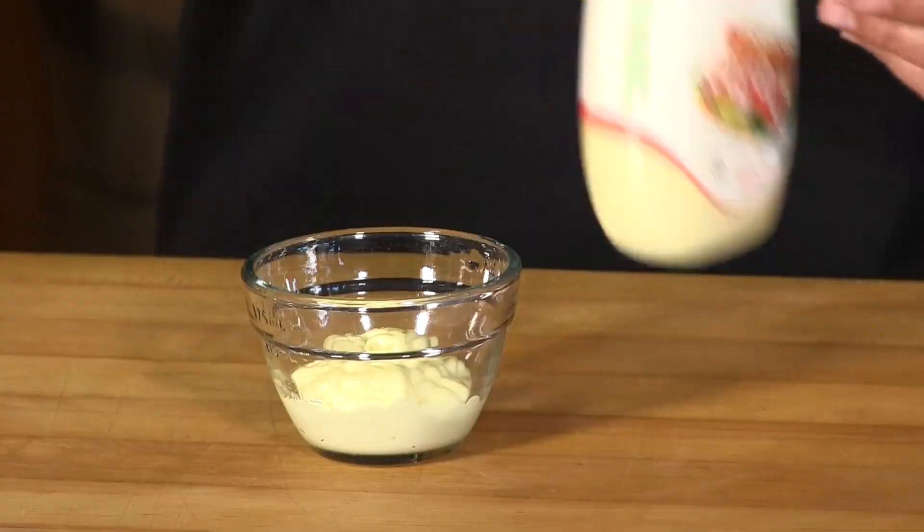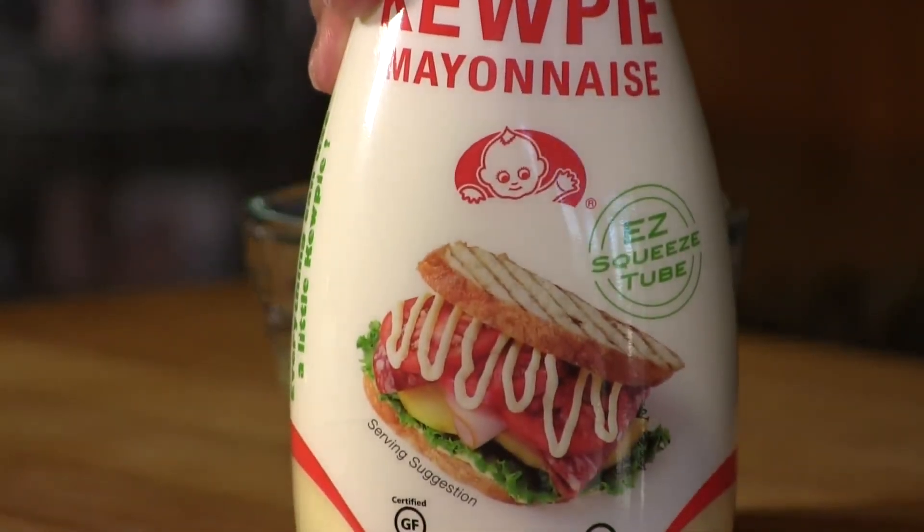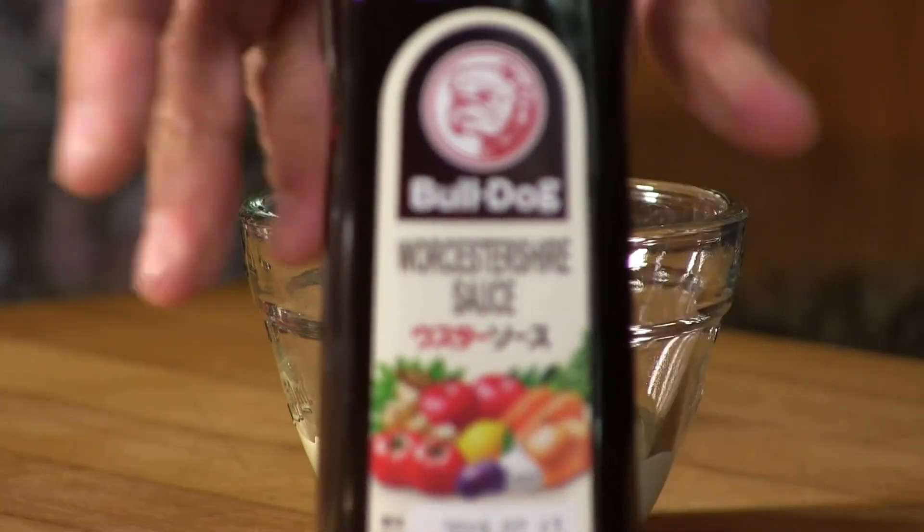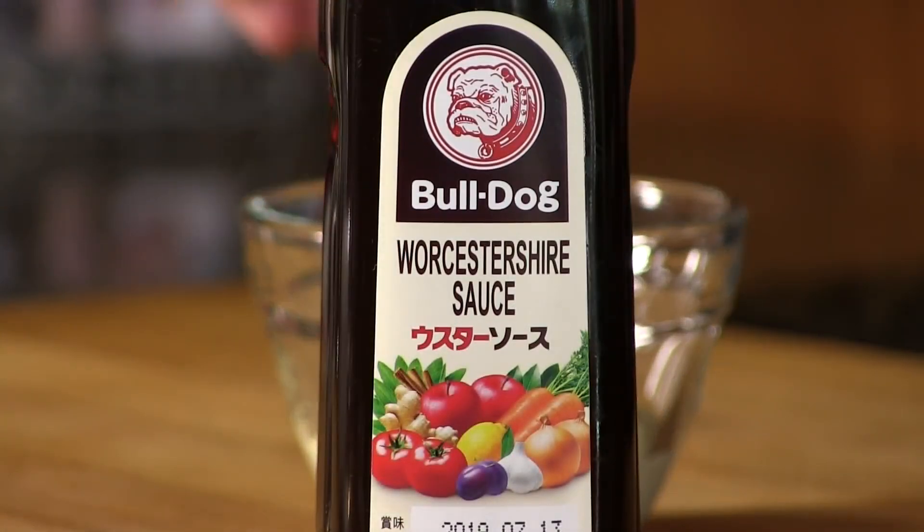I'm using Kewpie mayo — this is Japanese mayo, and I'm sorry to tell you, it's better than the stuff we have here. Amazing mayo. I'm also going to be using Japanese Worcestershire sauce. For those of you in the UK, you'll know how to say it. Regular Worcestershire sauce will work just fine, but I wanted to keep with the Japanese theme.